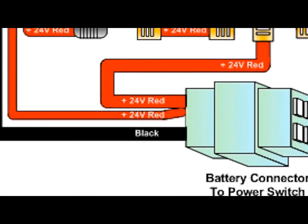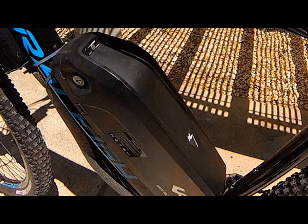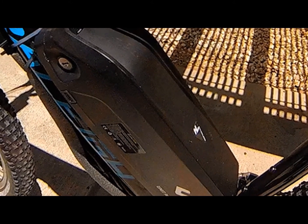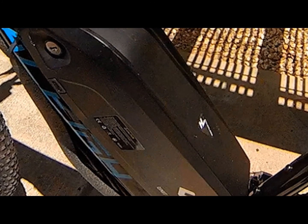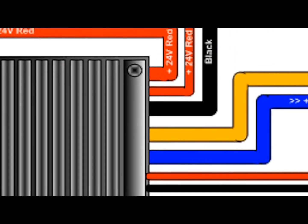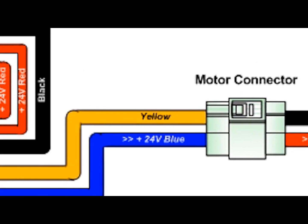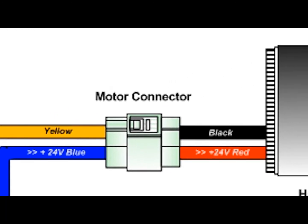The first thing your controller looks for is its power source. That comes from your battery. It calculates your battery's voltage and amps, and if compatible, distributes that power to the controller's various functions, such as the motor. It determines what the power requirements for the motor are, and determines at what intervals to distribute that power.